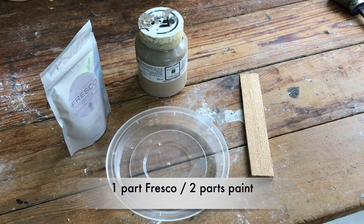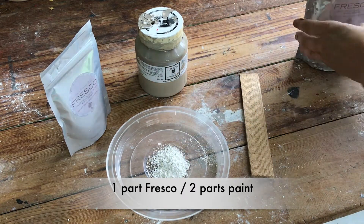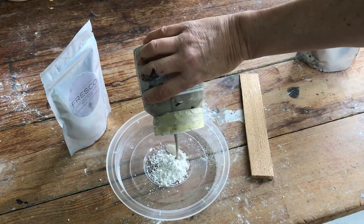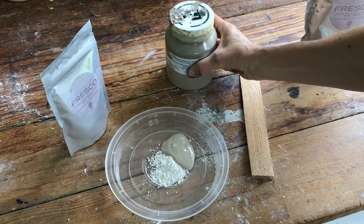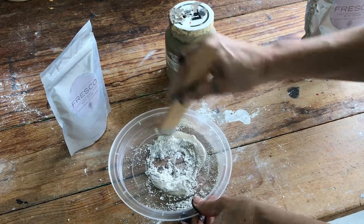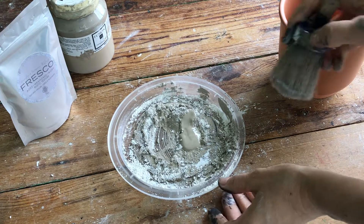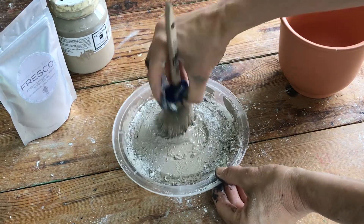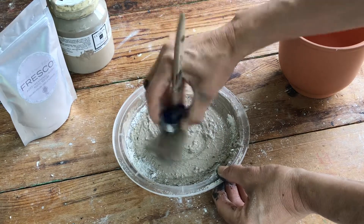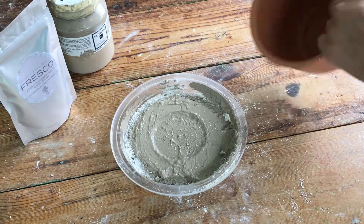Mixing Fresco is really easy. It's one part powder to two parts paint. So you just add your powder, and I'm using Algonquin by Fusion Mineral Paint for this beautiful tone. Mix it up and you create your texture. I generally just use the brush to mix because then your brush is loaded anyway. So you want to load the brush, get enough texture and Fresco on there, and then you just start painting.